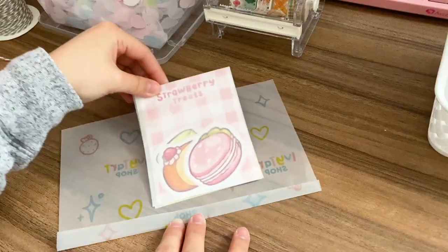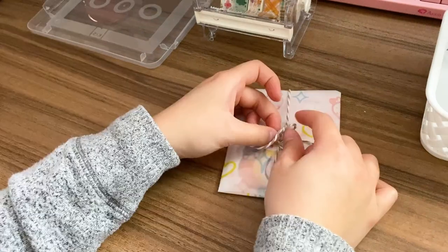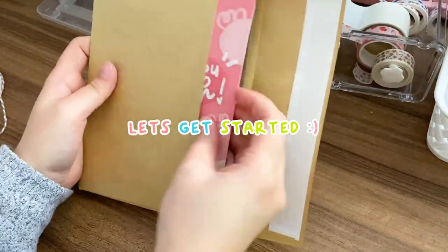Hi everyone, welcome to my channel. I hope you guys are having an awesome day. In this video I'll be showing you all the packaging supplies I use to package and fulfill my orders for my Etsy shop, and I'll be doing a demo of packaging an order at the end, so if you're interested stay tuned. Let's get started.